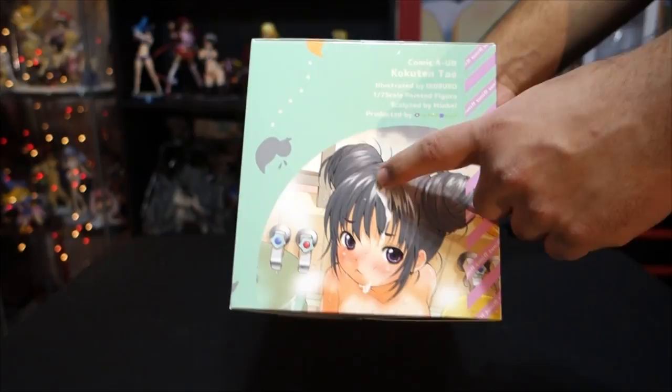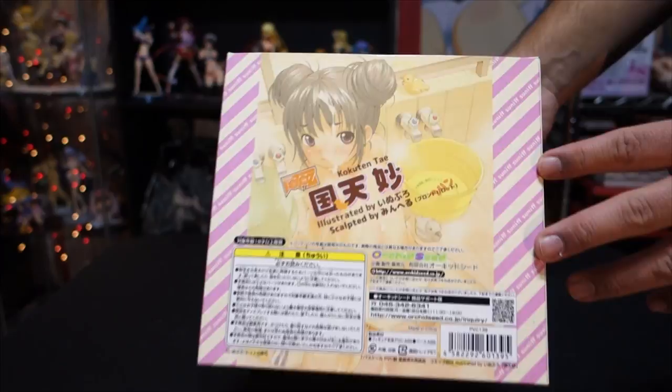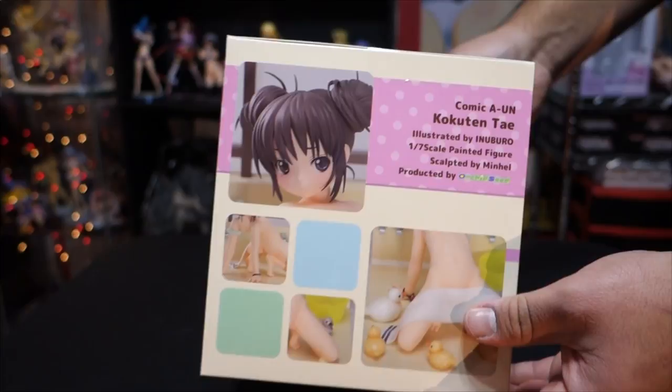She actually has three versions. This is the original version with black hair. She has a limited edition version which is like three times the cost of this — it has blonde hair and comes as an exclusive item. And then one that was just released in November, which is the red hair strawberry version.